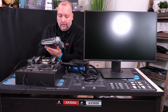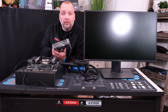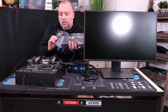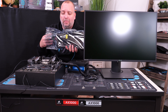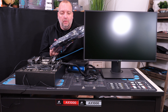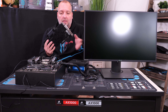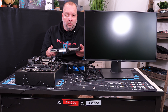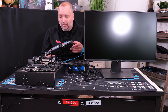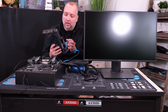So I've got this EVGA 2080 Ti out of the box and let me get it unwrapped. This thing weighs a lot — this is the Hydro Copper graphics card and it has some serious weight to it, probably three to four pounds. It feels very solid and heavy duty.